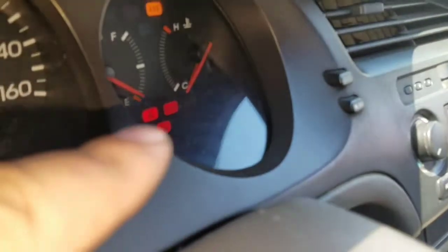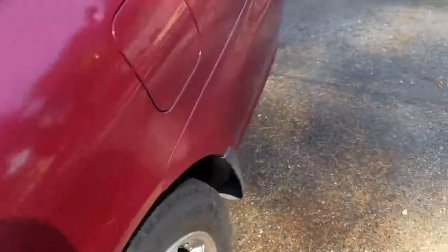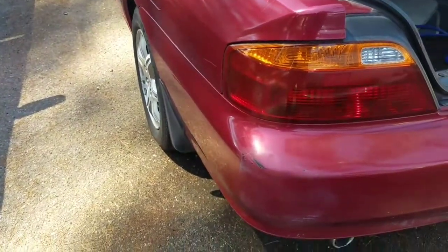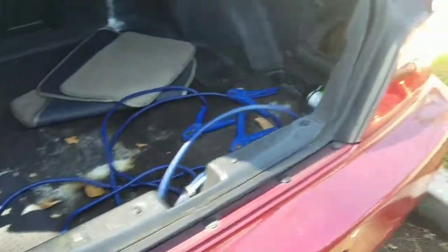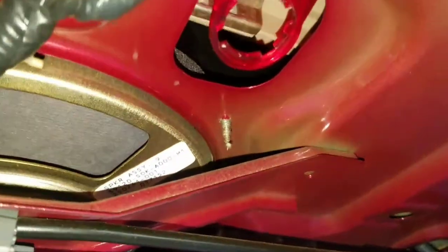This is the bottom brake lamp indicator right here. I have my son pressing on the brakes to test. On these Acuras there should be four bulbs — I already put this one in. I got a spare from somewhere right there, but I don't know where the connection for those is.